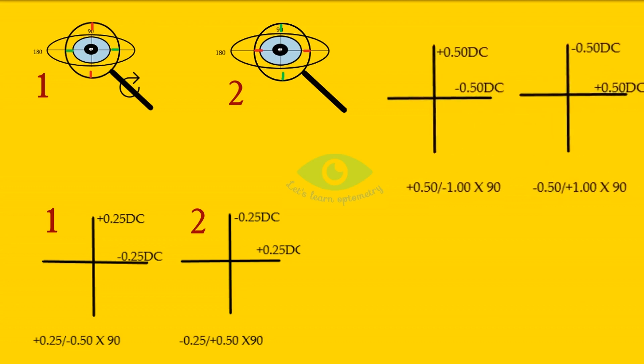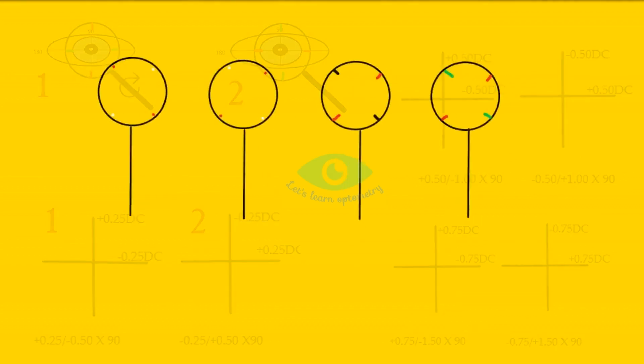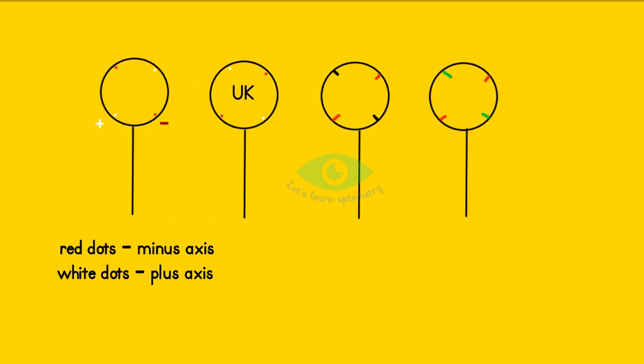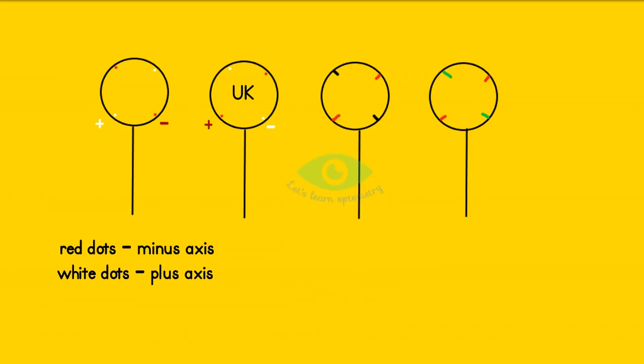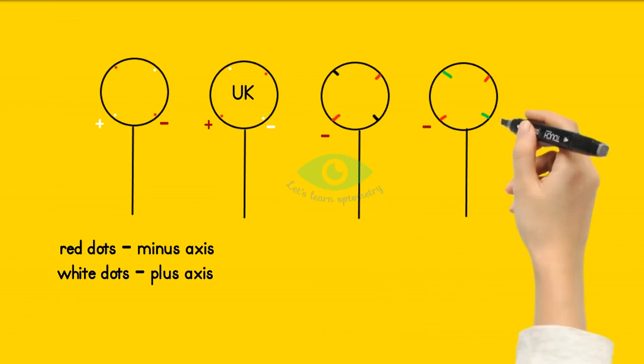In the same manner, power meridians for 0.5 and 0.75 JCC are provided for your understanding. There are different color codings available to indicate the plus and minus axis meridians. We should always confirm the plus and minus axis markings before beginning the procedure. Usually red dot indicates minus axis and white dot indicates plus axis. In the United Kingdom the opposite convention exists — red indicates plus and white indicates minus. Red and green lines, as well as red and black lines, are also available; usually red indicates minus axis and green or black indicates plus axis.